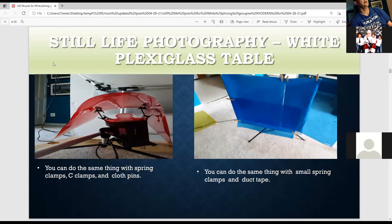This is how I use gels over the strobe. You can do this with spring clamps, C-clamp clamps — these are just armature clips that bend. And these are just clothespins you can buy at a drugstore to attach to the strobe.